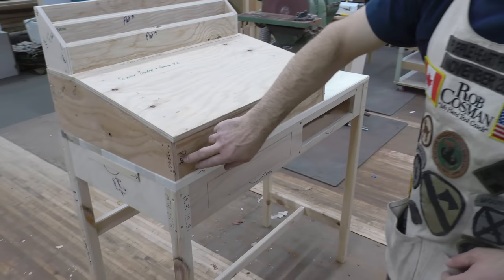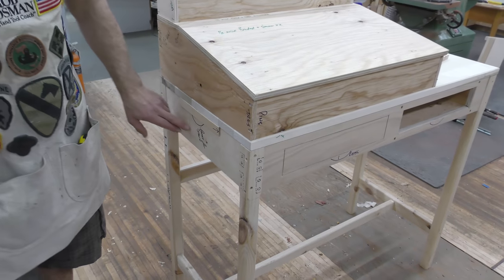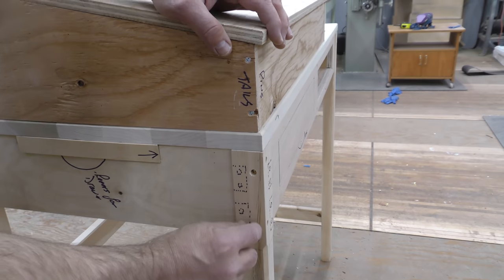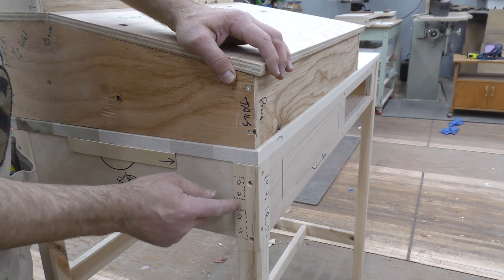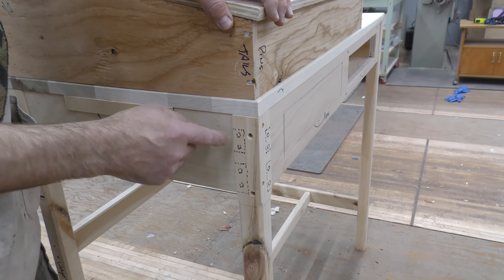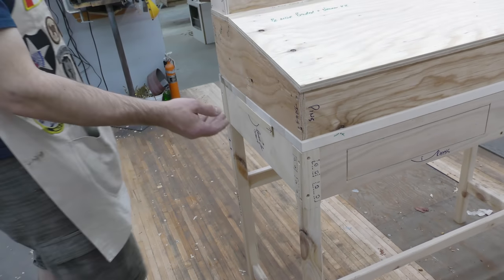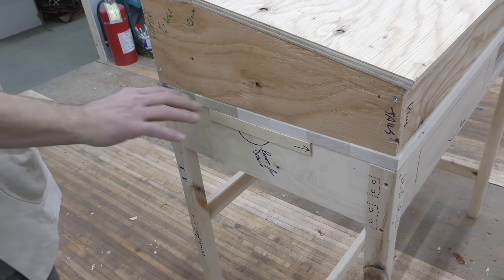This top section will be dovetailed front and back — we put in where the pins would be and where the tails would be. On these stretchers we're going to have two tenons. The reason we use two tenons instead of one big long mortise is that a big long slot really weakens the piece. By using two shorter tenons, it allows you to have some material left so that it'll strengthen the top section of the leg. And then we will pin it from the inside for a little extra strength. We also thought it would be nice to have a little tiny drawer right here where you would keep pencils. It'll have a little finger recess underneath so you can just reach in and pull it out, and otherwise it'll blend in nicely.